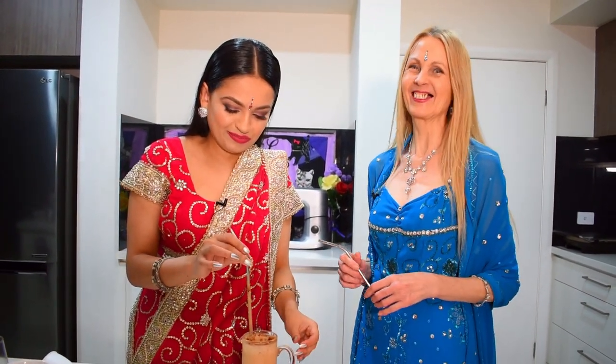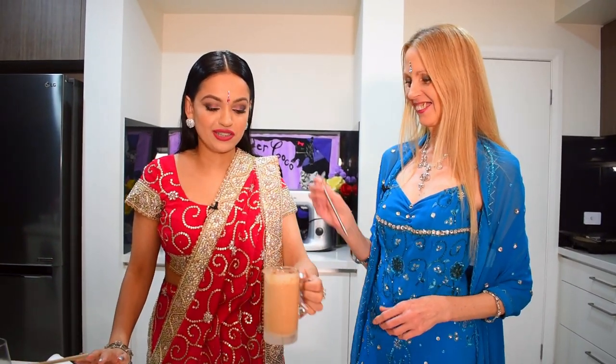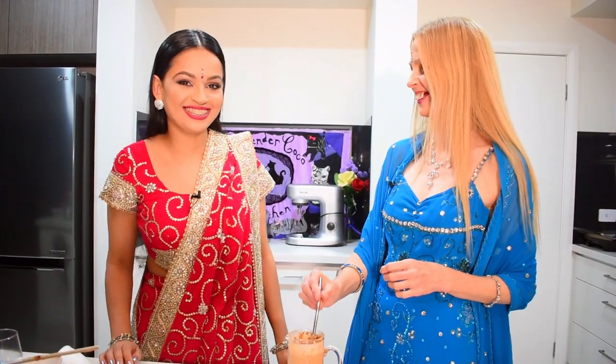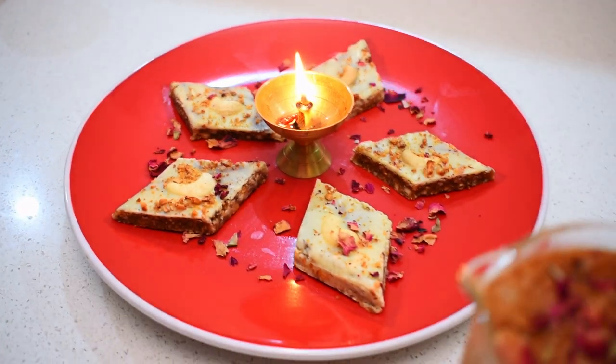Eleven out of ten! That is very good — you may want to try this yourself. As you can see, it's very easy to make. I'm going to make more of these after this video. Delicious! So don't forget to like, comment, and subscribe. Thank you.